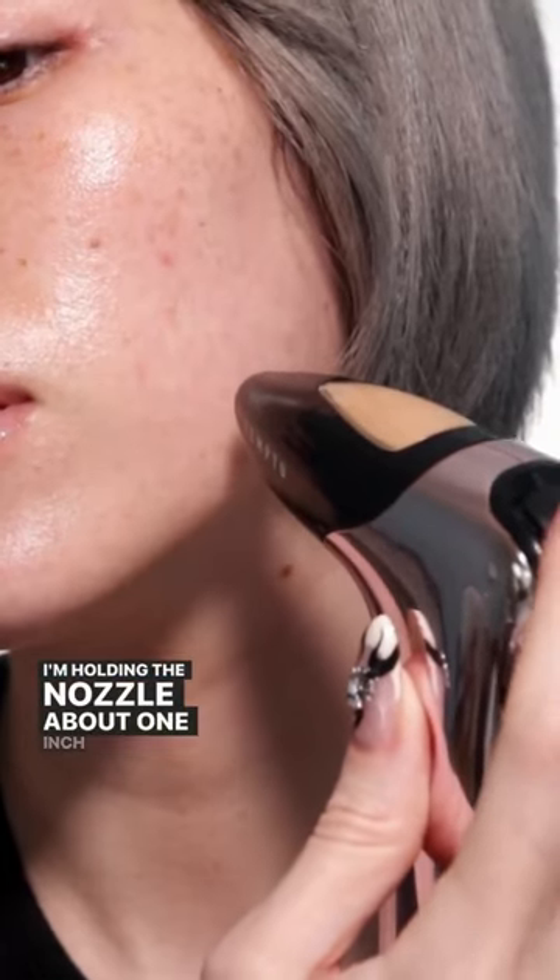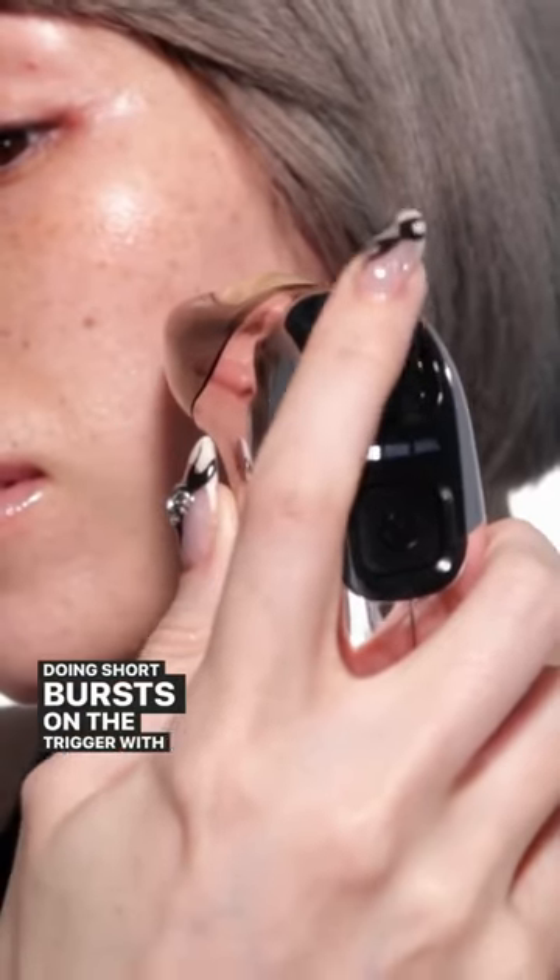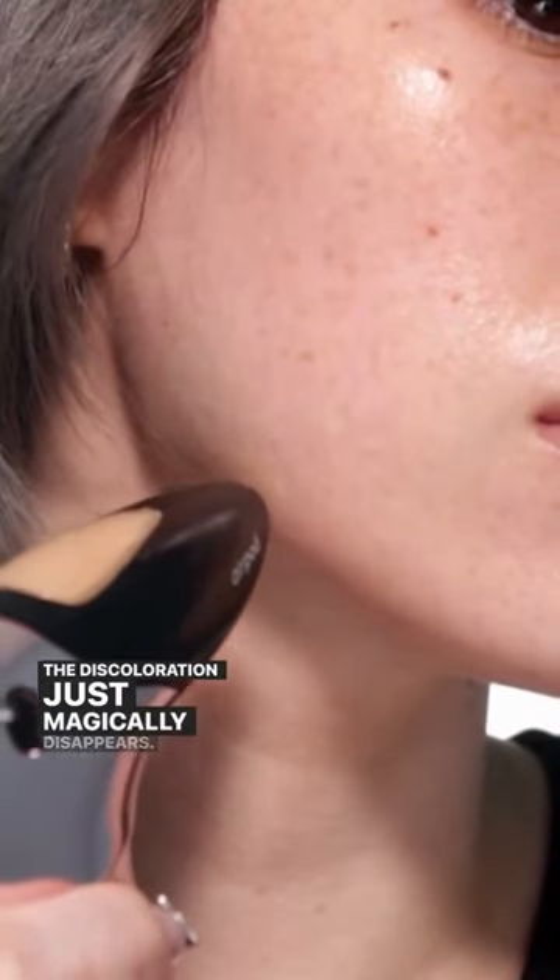I'm holding the nozzle about one inch from my face and doing short bursts on the trigger with my index finger until the discoloration just magically disappears.